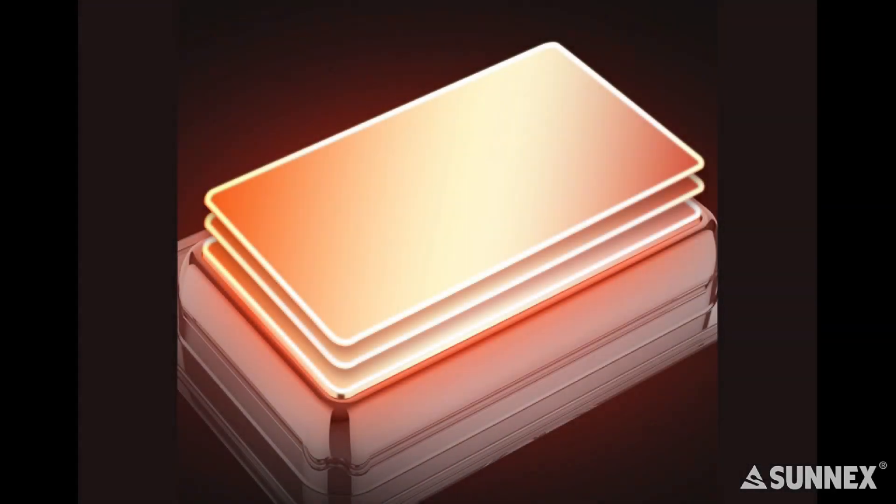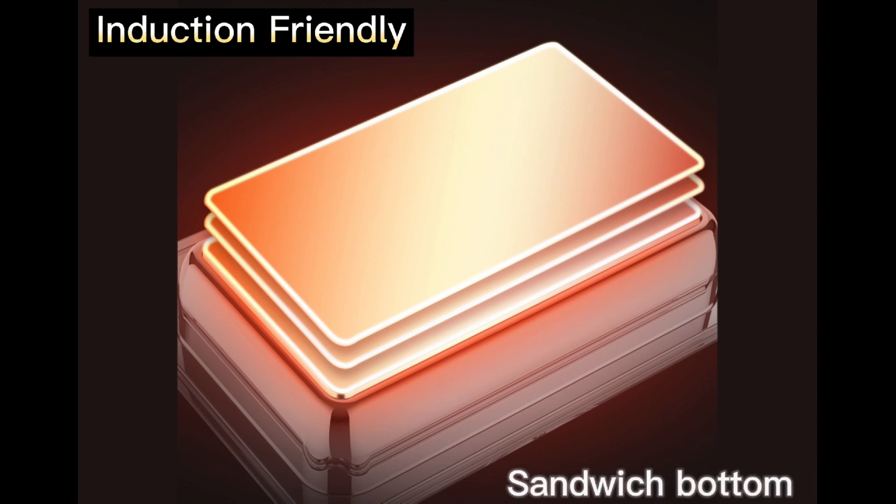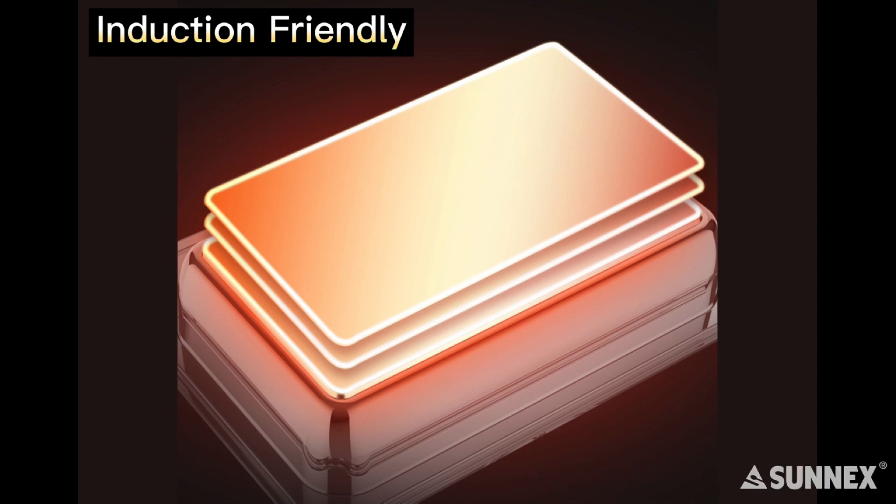Vianna chafer is induction friendly. The top part of the Vianna chafer is mixed with a sandwich bottom that enables heat conduction, bringing it up to the chain of induction. No more mess with the gel fuel.